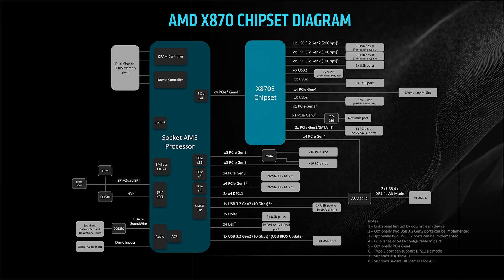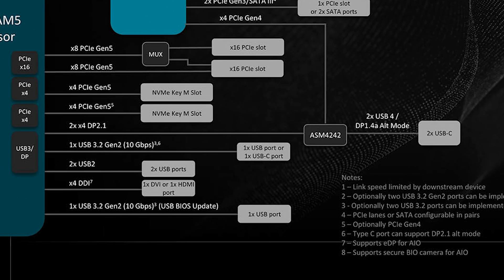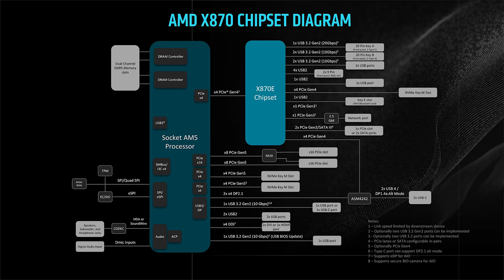As you can see in the chipset diagram, PCIe X4 had to be removed in order to give you USB 4. Whether that's worth the sacrifice to you is for you to decide, but that is the biggest difference between the two.